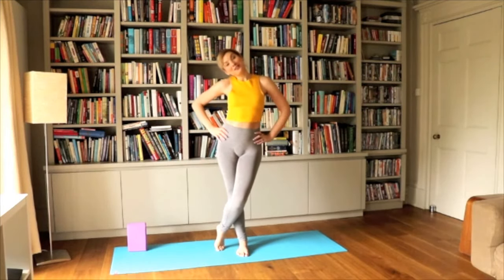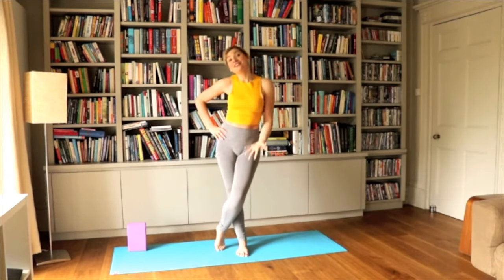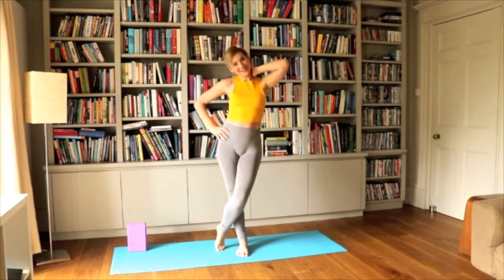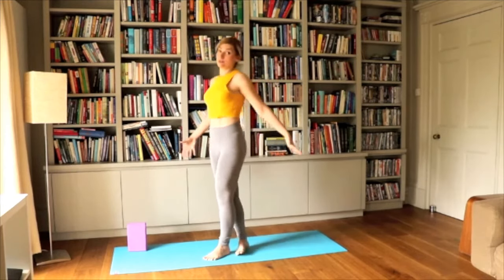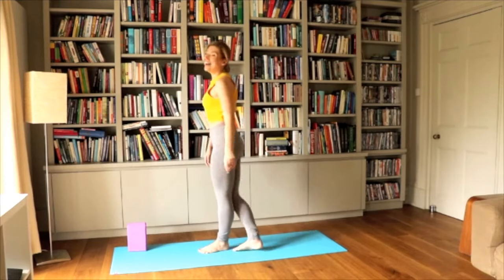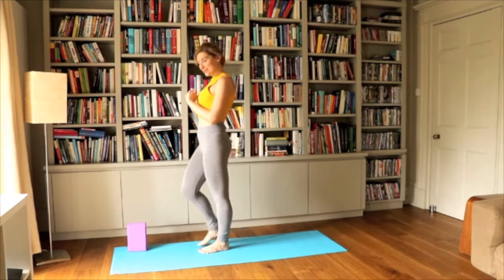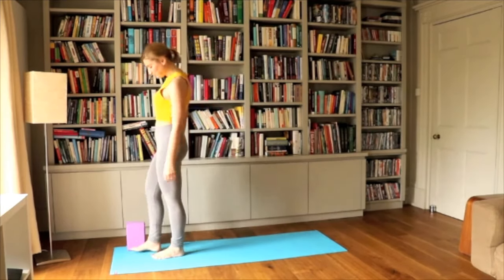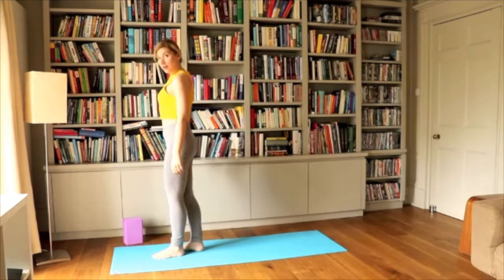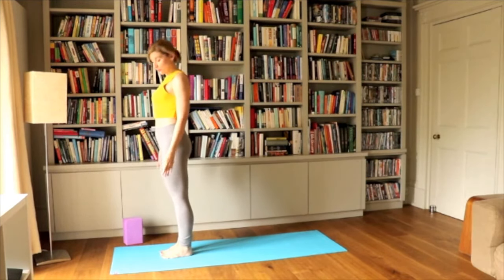Hello everyone and welcome to Not Your Perfect Yogi channel. Today is Day 4 of the 21 Days Yoga for Weight Loss Challenge and today we're going to focus on the glutes, so on the booty. Without further ado, let's get into this. Let's start by warming up with one sun salutation.